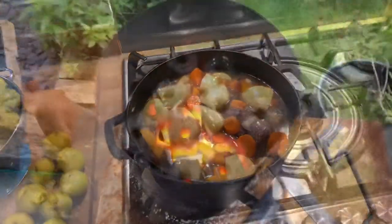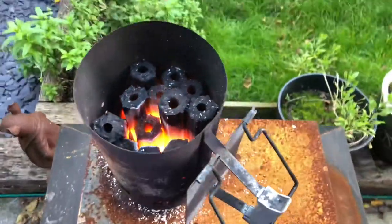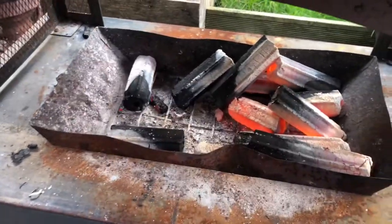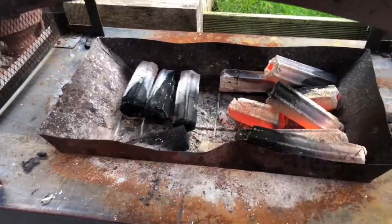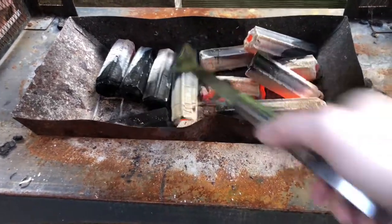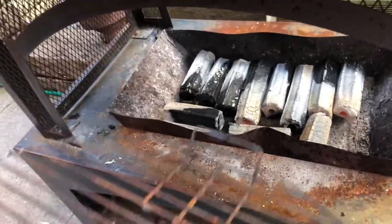Let's go check on the coals. They are wow — absolutely piping hot. They take a while to get going but my god when they start they don't stop. So it's time to pour them out now. Once they're all poured out, depending on how you're doing yours, I just lay mine flat — but these are really, really hot.